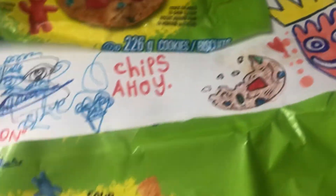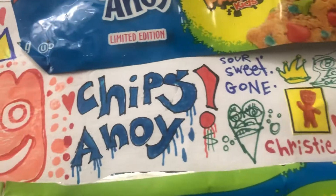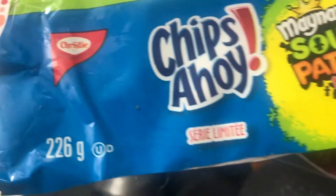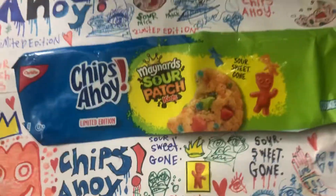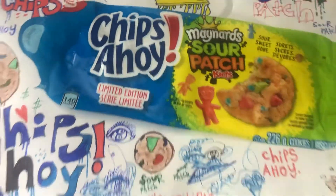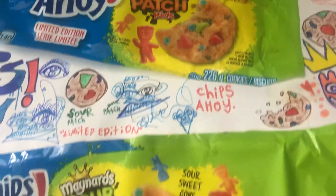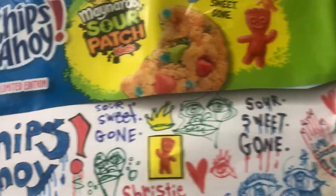Maynard's Sour Patch Kids with crowns over them, which looks really dope. Chips Ahoy in bubble letters. Limited edition here with some money signs. And yeah, it's just a beautiful piece. The fact that I added real Sour Patch Kids to it makes it look really, really sick and authentic. These are limited edition, so this is a limited edition art piece.